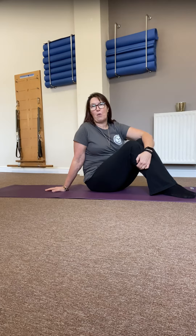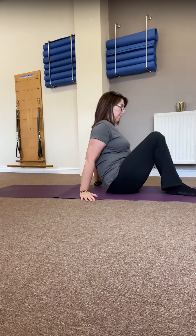Hi everyone, it's Helen here from Bodywork Pilates and we're going to have another look at one of our 'how to get the best from' series, and today I'm going to have a look at a double hip roll.